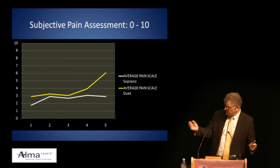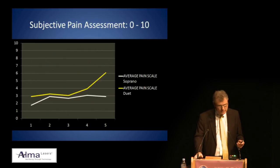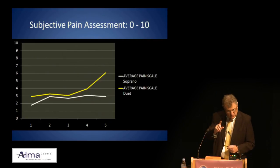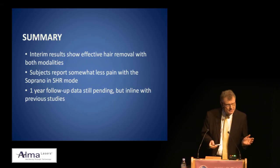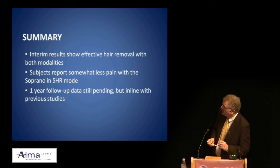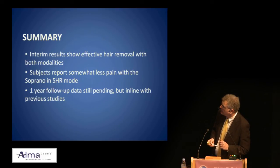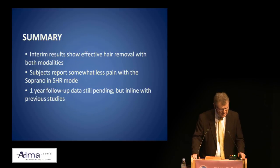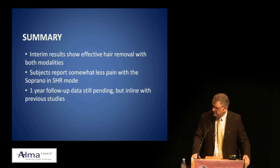As Tom Rohrer has shown with telangiectasia using the pulsed dye laser — if you multi-stack those pulses, they can clear with four or five pulses, something we couldn't achieve without cryogen refrigerant. In summary, interim results show effective hair removal with both modalities. Subjects report somewhat less pain with the Soprano in super hair removal mode. We still have one-year follow-up data pending, but it's likely these results will stand. Thank you so much, Moshe and Elliot.